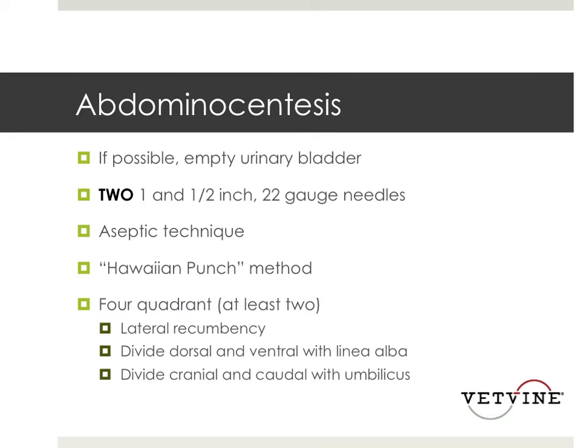For an abdominal centesis, if possible, you want to empty the urinary bladder. What I do is I take two 1.5-inch 22-gauge needles. I shave the area and then scrub it using aseptic technique with some sterile scrub.